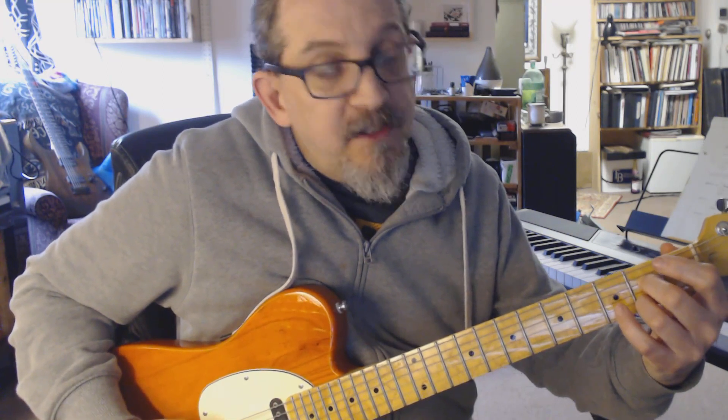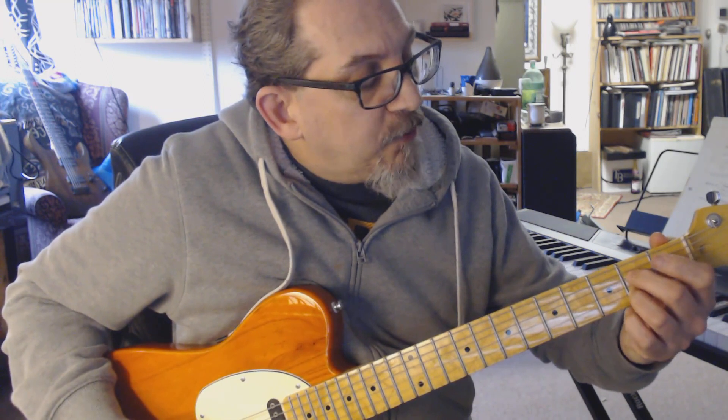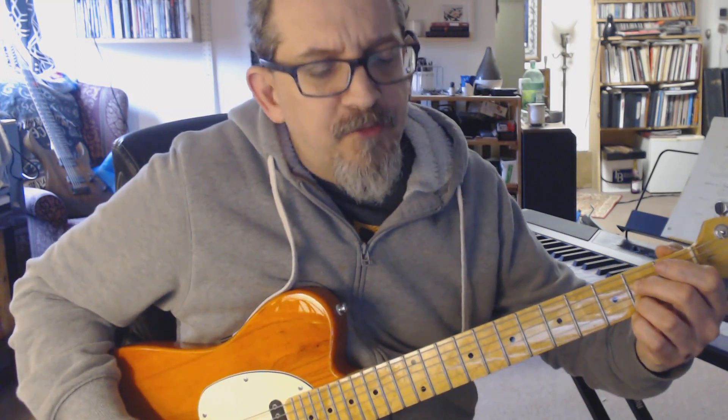Your four chord is your A7. We're going to do it down in open position: A, E, G-natural, C-sharp — that G-natural is your seven right there. Your second finger and your third finger are on the second frets of the fourth string and second string respectively.